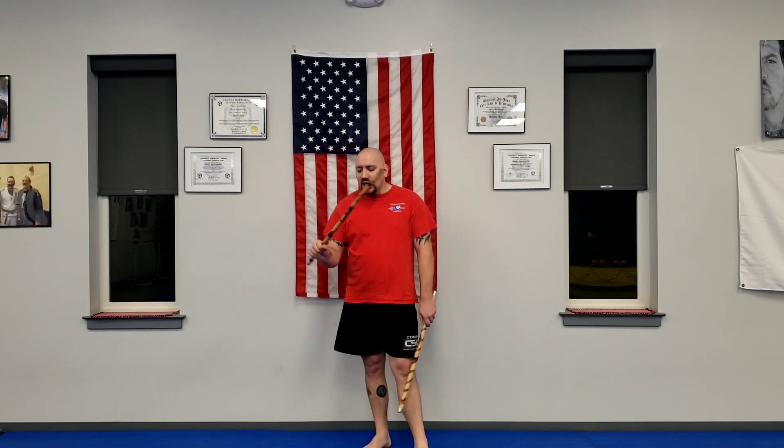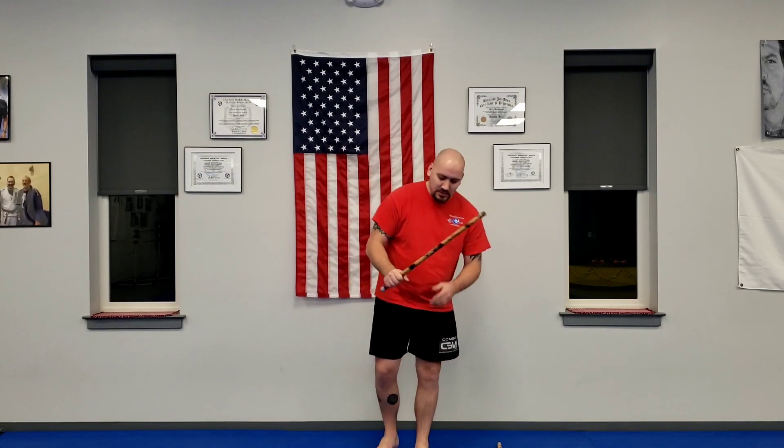And then these are sticks — blunt sticks. Next we'll move into how to hold the stick. There are many different styles of Filipino martial arts, and within our specific curriculum we talk about having a puño.